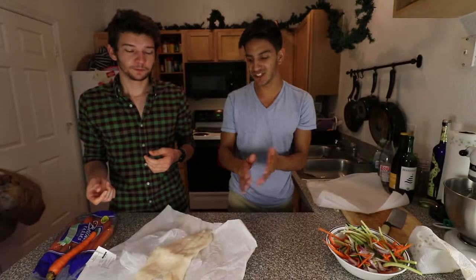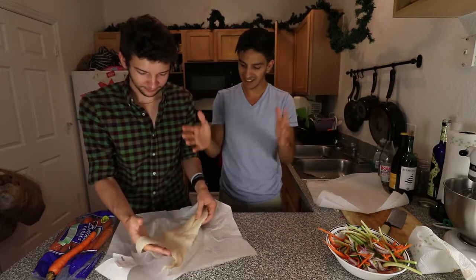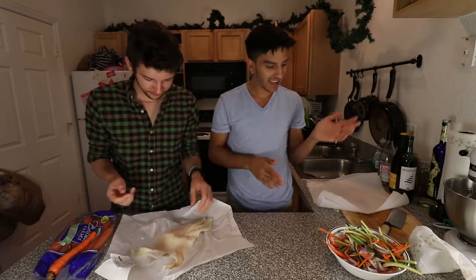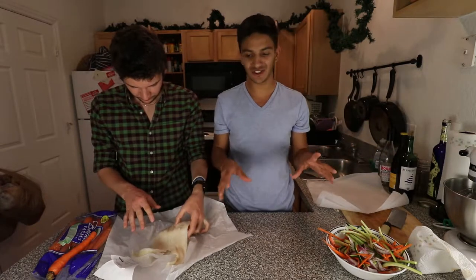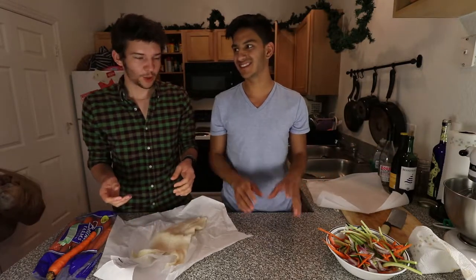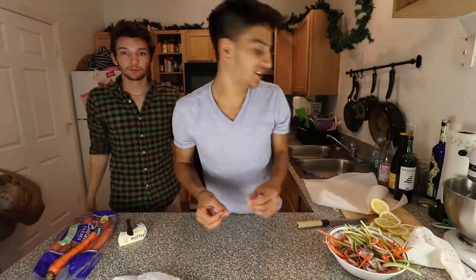Okay guys, so we have our turbot here — that's our fish. We're going to go ahead and cut it into two fillets to split it up nice and evenly, and then we will go ahead and tie everything together into this fish on parchment. Fish on parchment — we're Americans here, guys, we speak English.